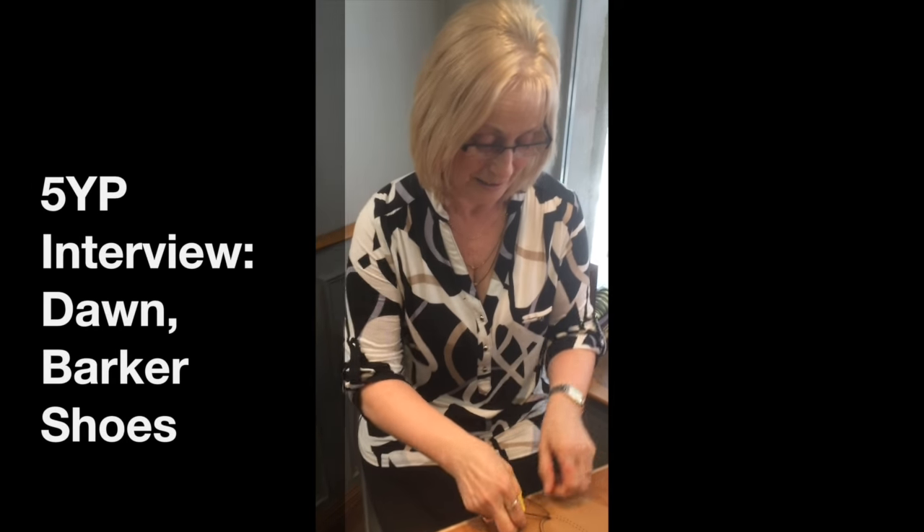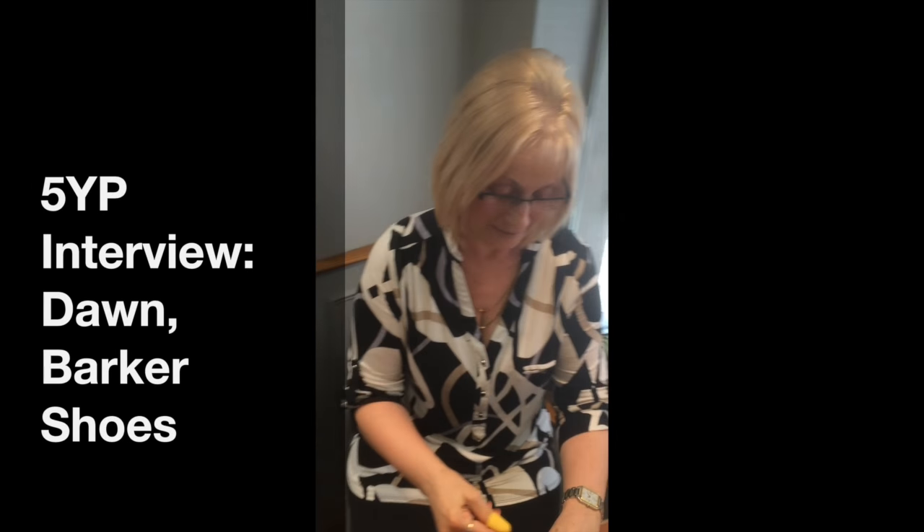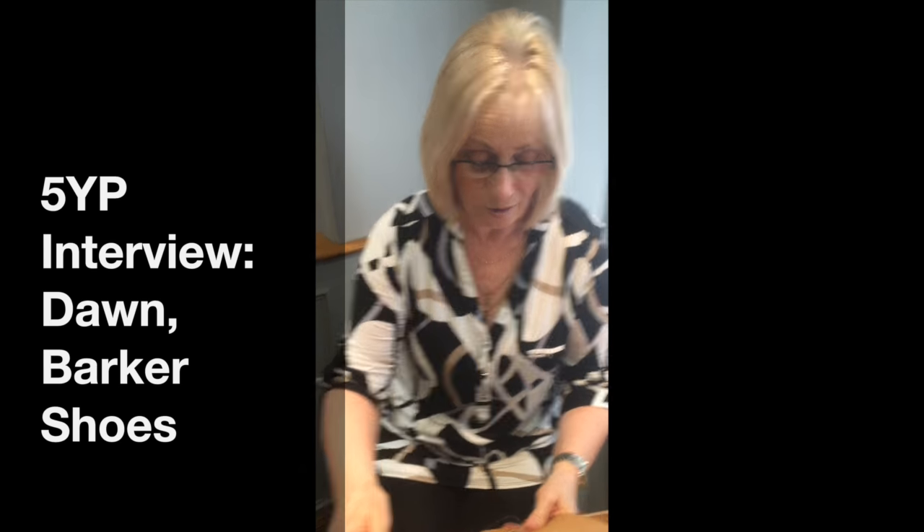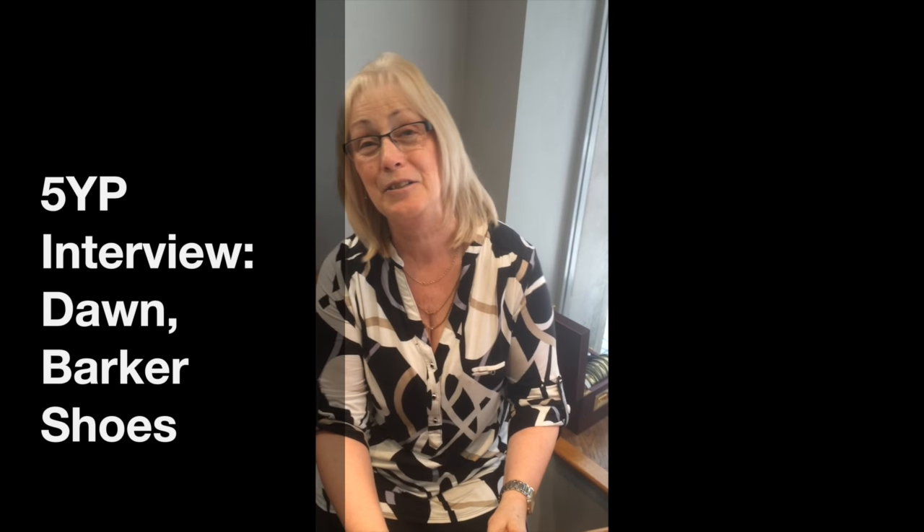I'm here with Dawn from Barker Shoes. I've just met her husband Phil, who's a cutter. Dawn, what's your role called? Well, I do a lot of jobs actually in the factory. I do mainly what I call prep work, ready for the closing room, and I do stitch marking.